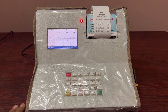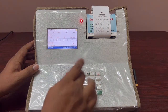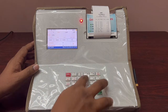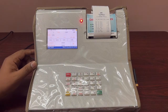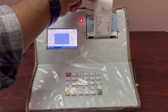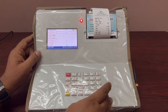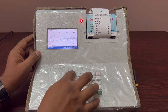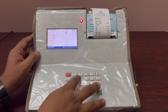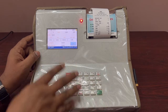For manual collection, enter member ID 1, then enter fat (e.g., 4), SNF (e.g., 8.5), and quantity (e.g., 1 liter). The rate calculated is 29 rupees. Press Enter and it asks to continue automatically to the next member. For member 2, enter similarly — fat 5, quantity 1 liter gives 32 rupees. If the analyzer is connected, data comes automatically and fat/SNF cannot be changed manually in auto mode.